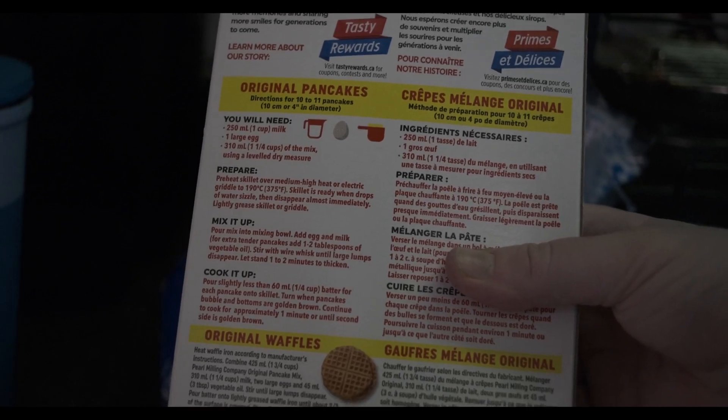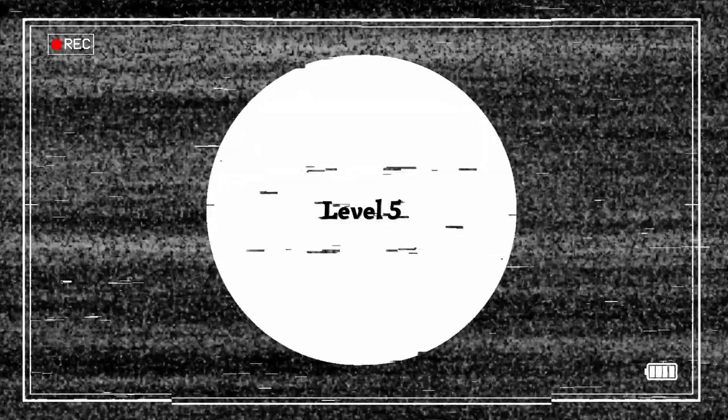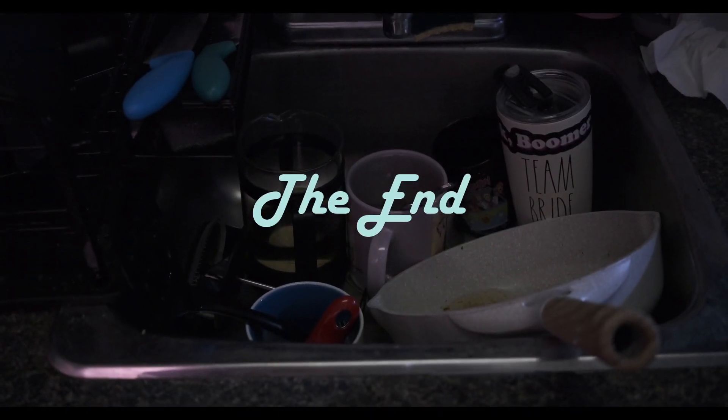Now for level four: pancakes. First, grab your pancake box out of the cupboard and look at the instructions — be sure to read them carefully. On second thought, this might be too advanced for you. Put them back. And now look at what you've made: dishes. Look at those things — you're going to have to clean them up.